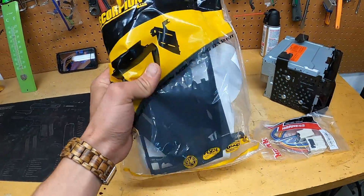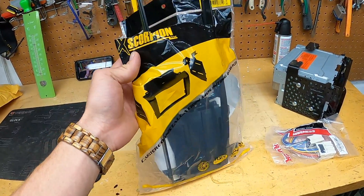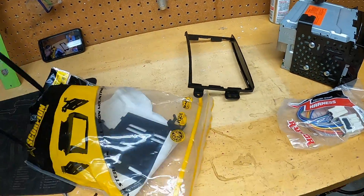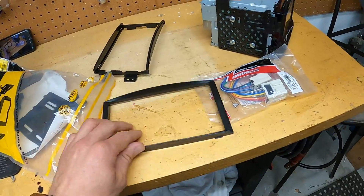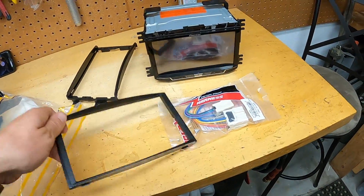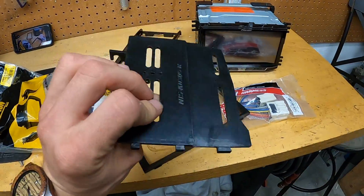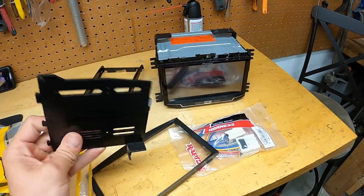I also have the dash installation kit — the radio bezel. So it comes with that little piece right there, that little outline which fixes right like so. And then I also have these two that will go to the side like that. So let's go ahead and install this.